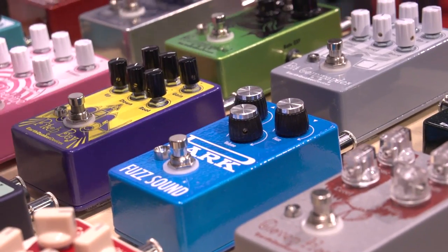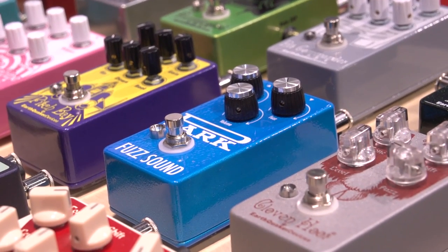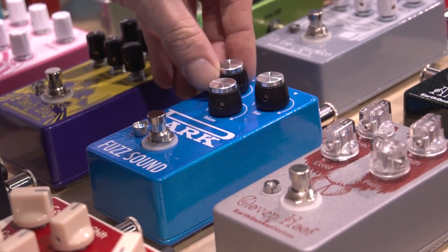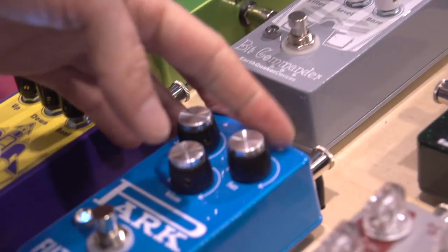Nice and full, rich sustain. Take down the fuzz so you can hear it a little bit more drawn back — nice and warm. The tone control goes from bass to the right, treble to the left for thinner sounds. Let me give you the full fuzz control again.